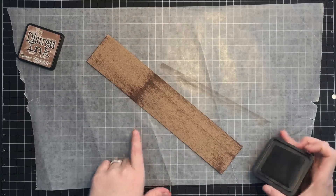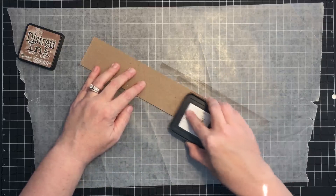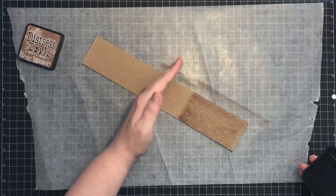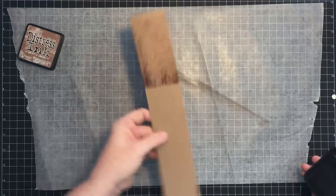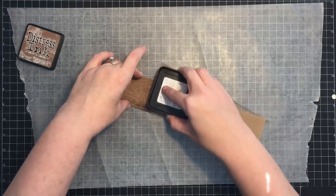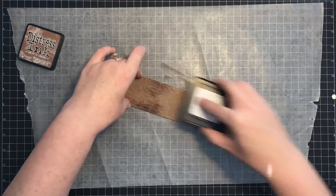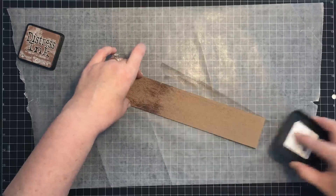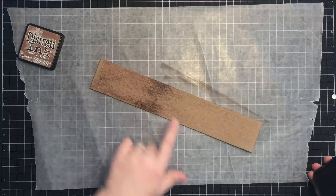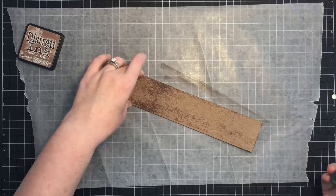I'm going to do that to all the pieces of chipboard. One thing I want to mention: make sure you're doing these in different sections of the board — you don't want them in the same spot on every board. Move your wood grain placement around; that's what gives you more movement and makes it look like you have more distinct pieces of wood. Also notice: the slower you drag, the darker the line; the faster, the lighter.